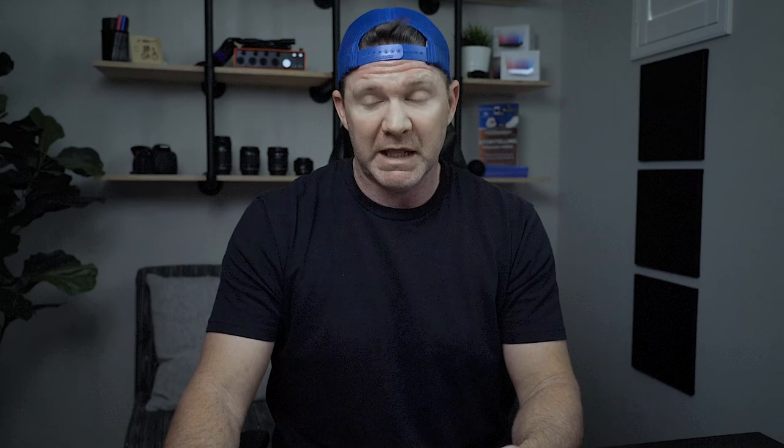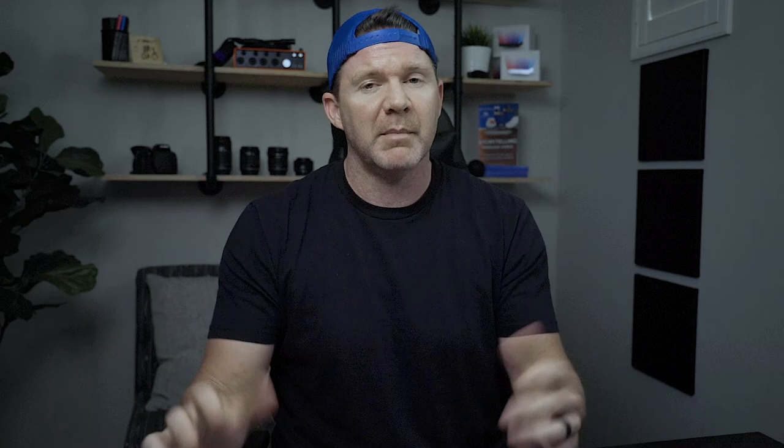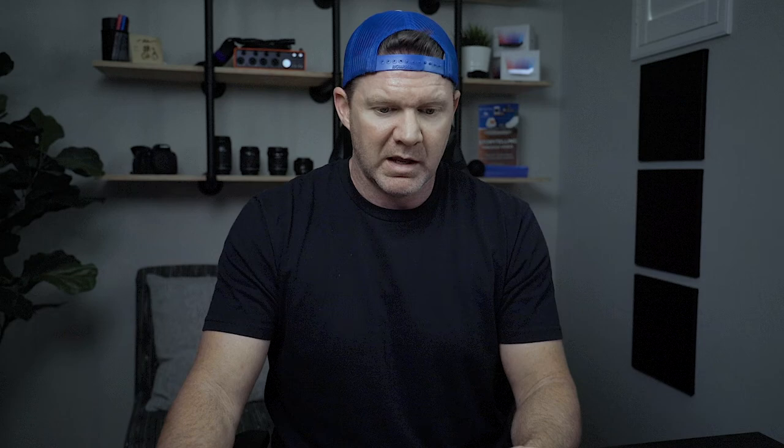Let's check out this Samsung drive. I recently picked this up and made a quick video about how to attach these thin drives to a laptop so they're not dangling around everywhere. This is a one-terabyte drive — you can still see the little velcro on the back. The reason I went with this is that its read and write speeds are supposed to be significantly faster, like in the thousands instead of the hundreds. Let's put it to the test.